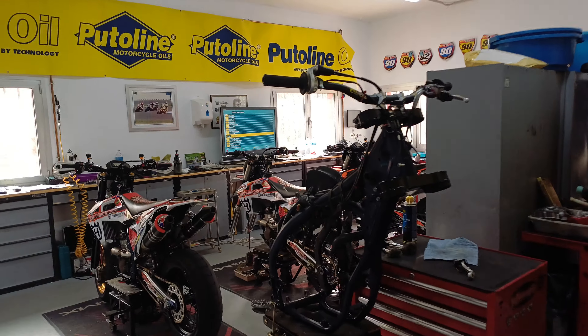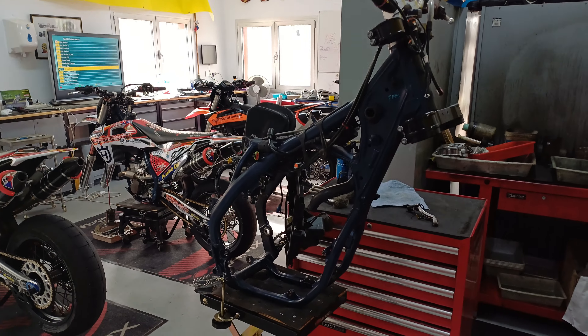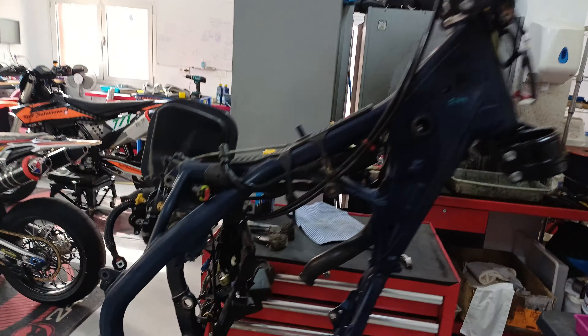Welcome back to Supermotorland. This is part two of the blog about the 253-hour engine that we ran. This is the chassis — it's all stripped out now, and obviously all the bits and pieces have been stripped out.